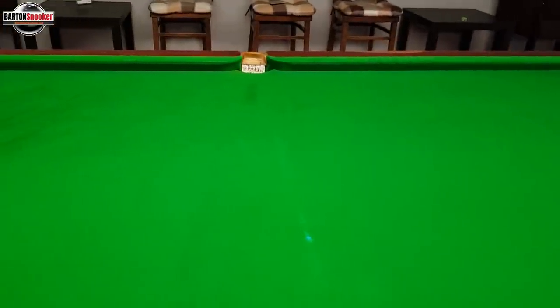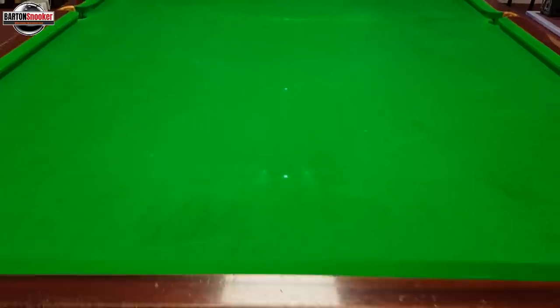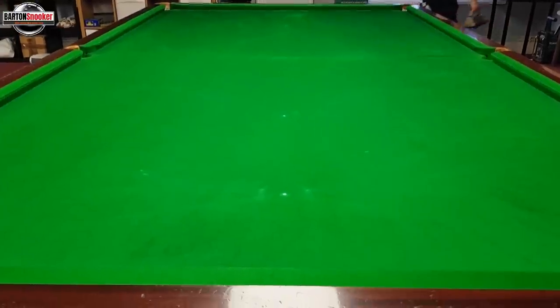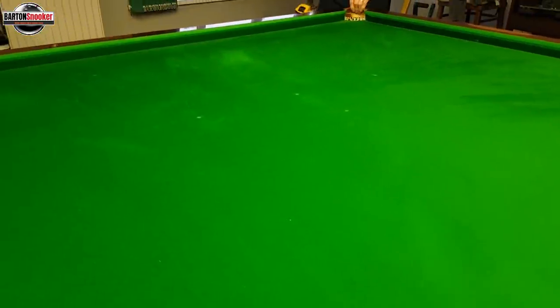The reason I had a new cloth put on my table is you can see these lines on the table where you're doing exercises — maybe getting players to learn to play screw shots. You can see around the black spot, lines going towards the pocket and little marks either side of the spot where the ball is hitting the black at the same point each time. The cloth has gone a little bit bare in places, and there's some wear going up to the green spot as well.